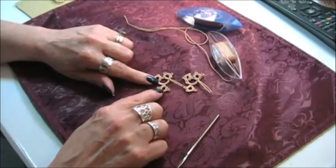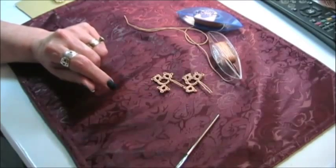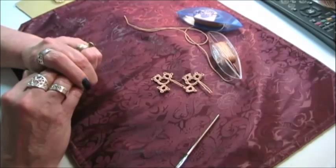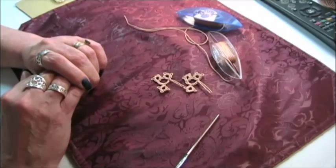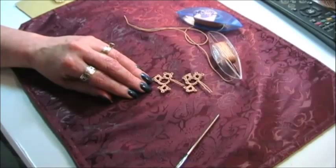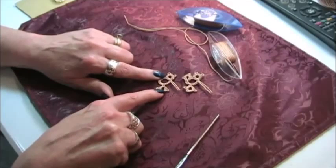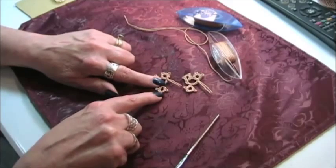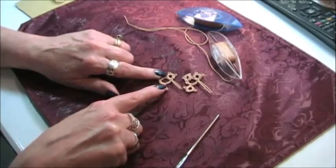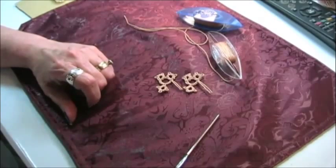This is how you do a thrown ring and that's the lesson for today. The next video we're going to do is the mock ring for shuttle tatters, and I'm also going to do this thrown ring technique in needle tatting — so look for that. I hope you enjoyed it. Happy tatting to you — have a great day and see you in the next class.